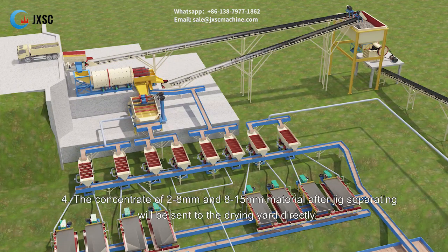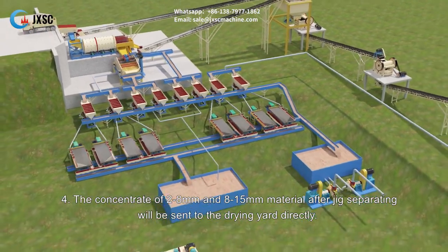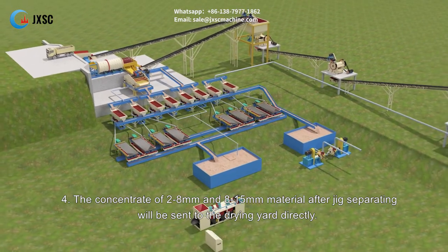Step four: the concentrate of 2 to 8 mm and 8 to 15 mm material after jig separating will be sent to the drying yard directly.